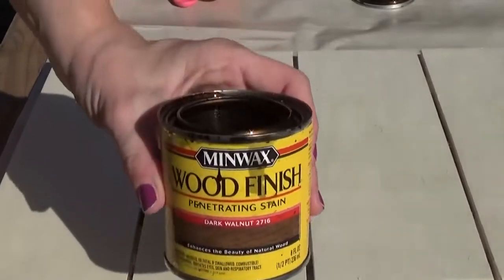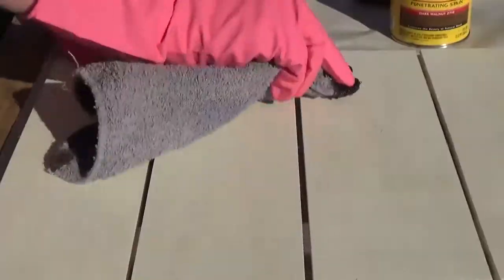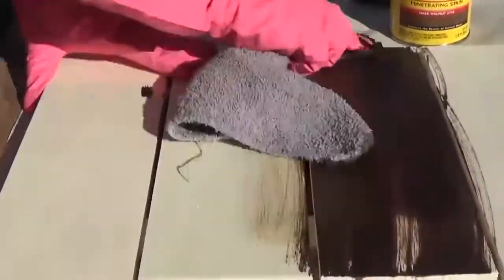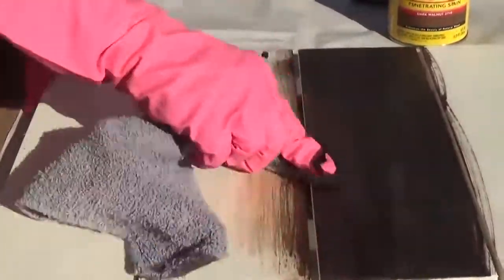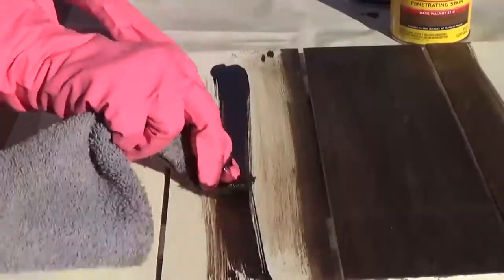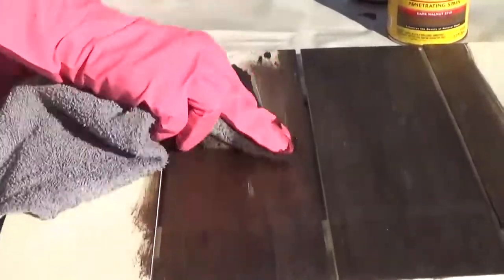The next step is to either paint or stain your wood. I've decided to stain my wood with a walnut finish. So I'm just going to take an old rag, dip it in my stain, using my gloves to protect my hand. I'm just going to rub the stain all over the front and the side and the back of my wood.